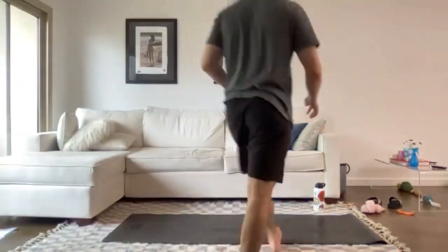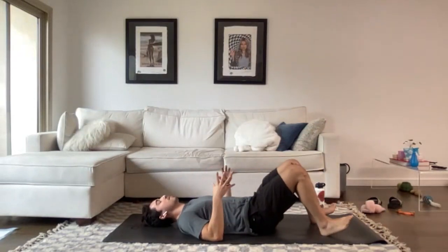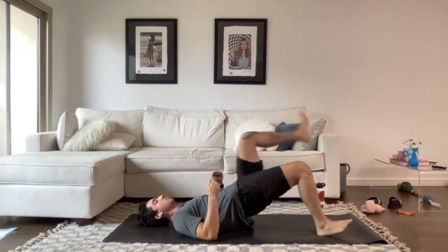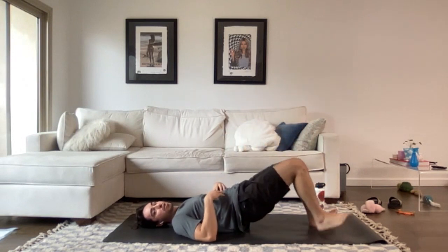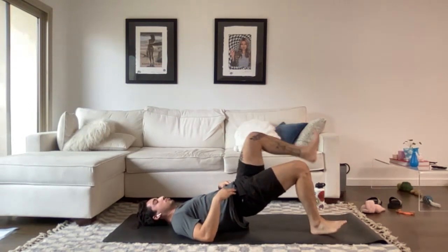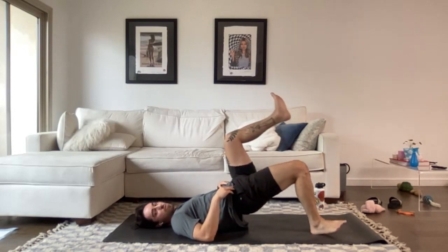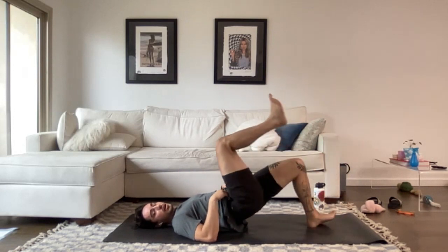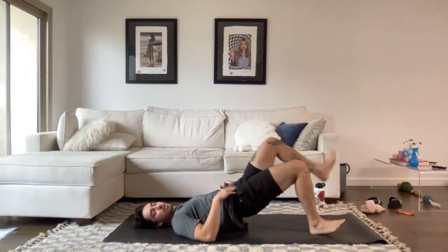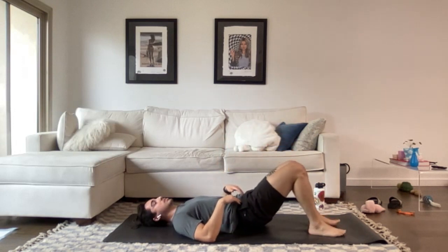Bridge marching — big emphasis on that starting position: drive the heels into the ground, toes up, squeeze the glutes to bring the hips up to the right height, then start marching. Don't forget about that core — keep it really tight. Control the transfer of weight between the legs, big glute squeezes as you go. Keep it nice and even through the front of those hips. Core is tight — almost done. And time. Let those hips down.